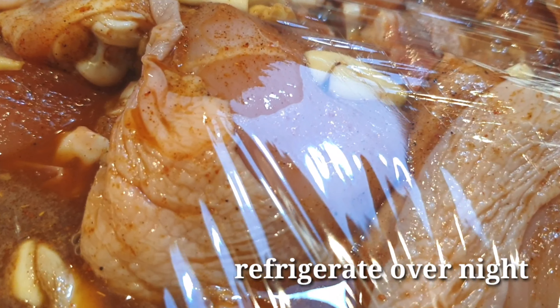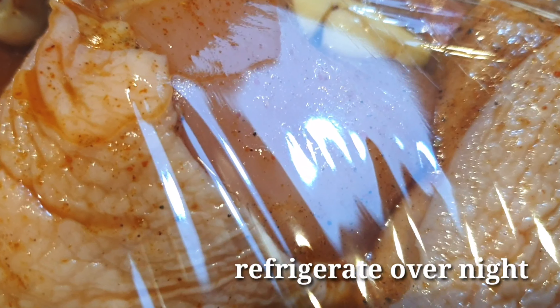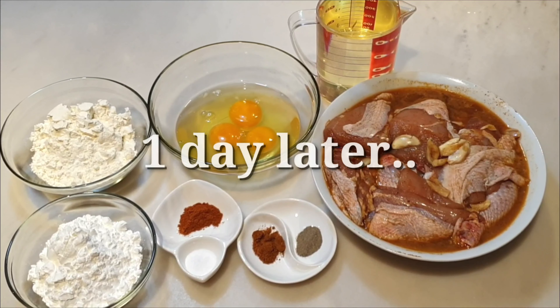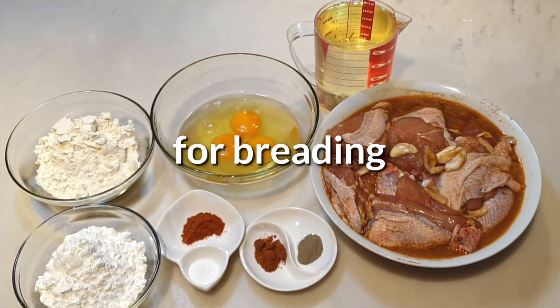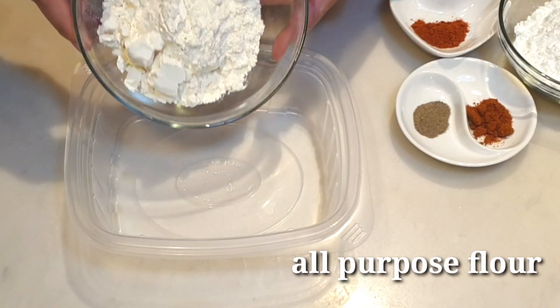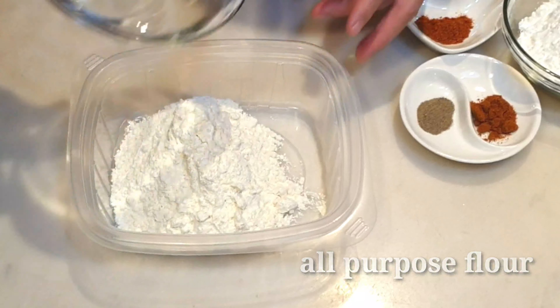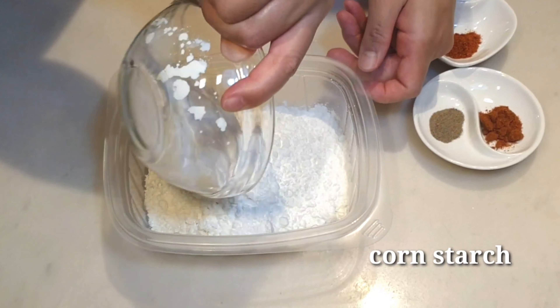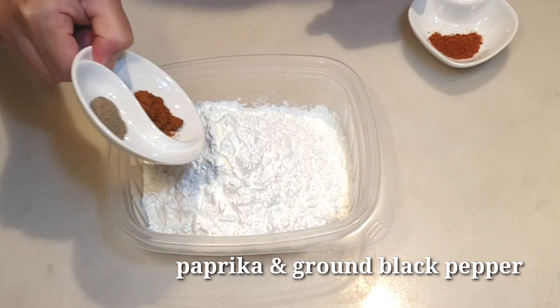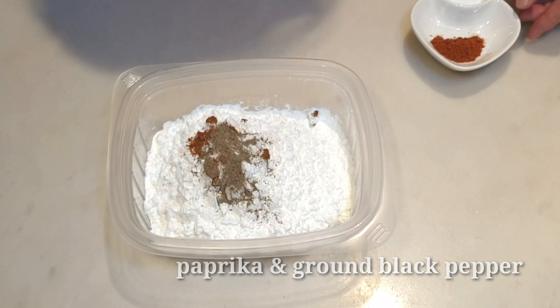I-mix lang muna natin ito saglit sa ating garlic — optional ito, pwede kayong gumamit ng garlic powder. And now ilagay na natin ang ating 7-Up. Sa hindi mahilig sa maanghang, pwede ninyong i-skip yung chili, pero ako gustong gusto ko talaga ang maanghang ito.